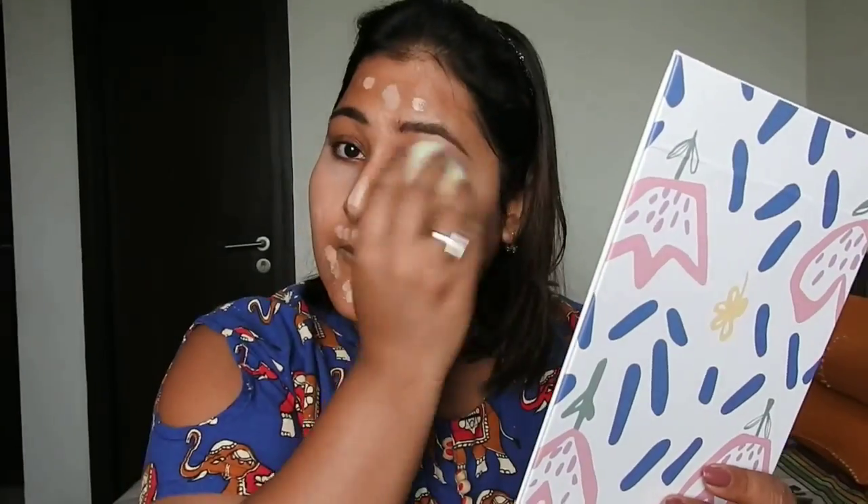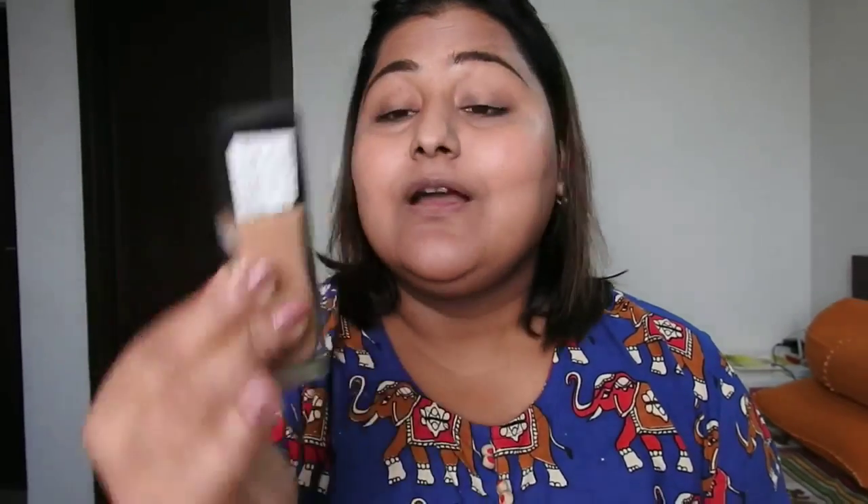Then she moves on to foundation — not a heavy one but a sheer coverage foundation, because she says she has healthy skin from drinking lots of water. I'm using the Maybelline Fit Me Foundation in shade 322, which is a bit darker on my skin, but I prefer my foundation to be slightly darker than too light. I'm taking a little bit, dotting it on, and blending it.